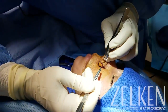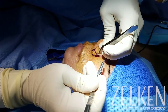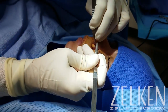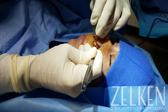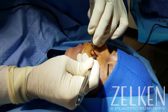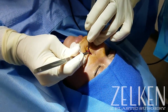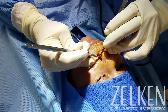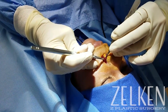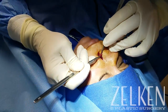The procedure should be performed under sterile conditions and OR conditions, whether or not it's performed in the OR or in the office. Obviously, this is a clean, contaminated case, but every effort should be made to keep this as sterile as possible. I use a betadine prep for this operation and I also give the patient a compounded pill that includes Valium, Percocet, and Zofran. All of these help with nausea, vomiting, as well as pain control and anxiety.